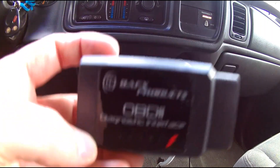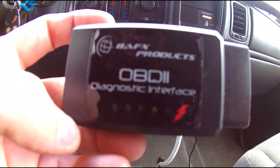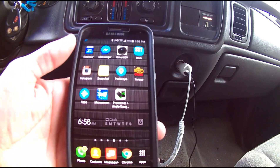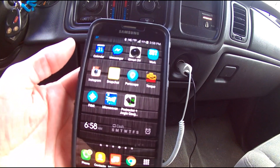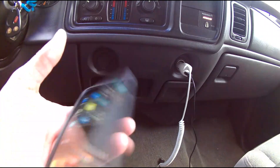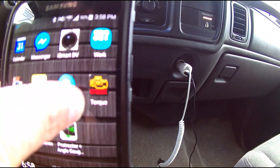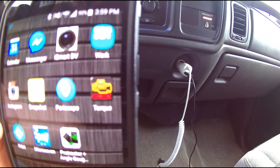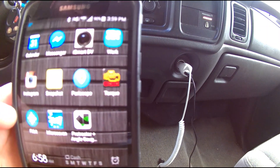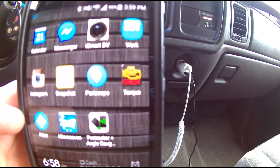In conjunction with this device, I'll be showing you the app I use as well. I have a Samsung Galaxy S5 running Android. Right there is an app called Torque Pro — you can download it from the App Store. I assume it is Apple iOS compliant as well; you just have to check and find out.